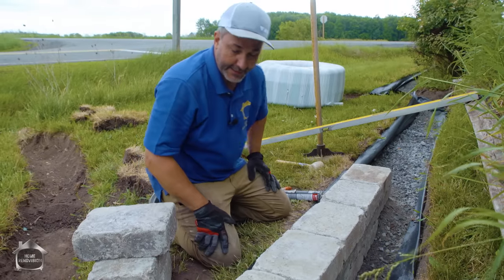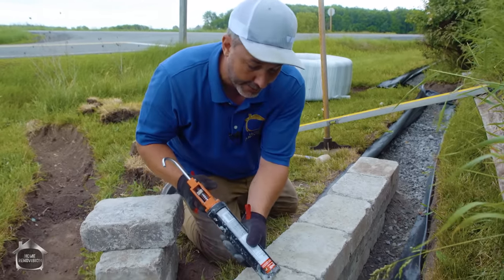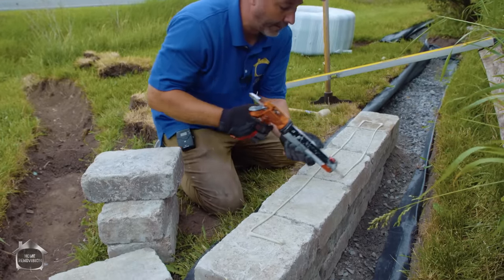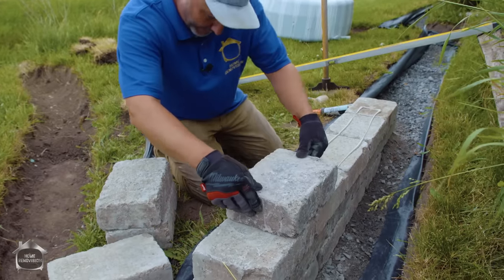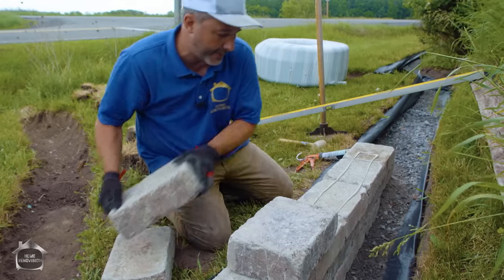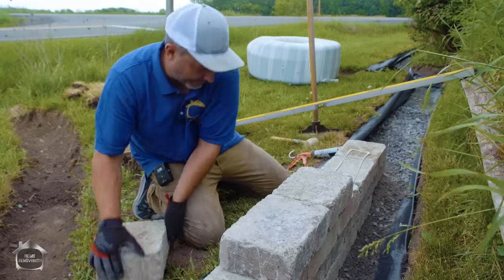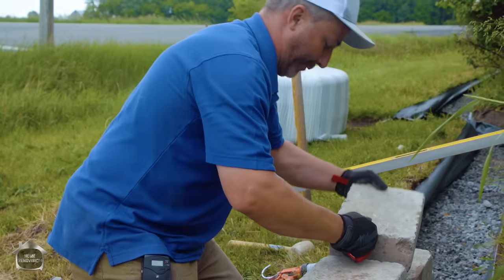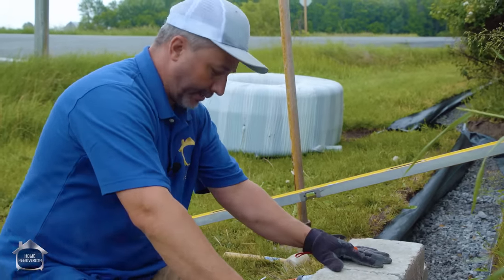Remember earlier when I said 75% of the time goes to the first course? I wasn't joking, because once you're done you can do this all day long — just half brick, start slapping them in place. Push that half back about half an inch, give yourself the mercy. Set and drop. It's nothing easier than this once you get started. If you start perfect, you can build like you're on fire.